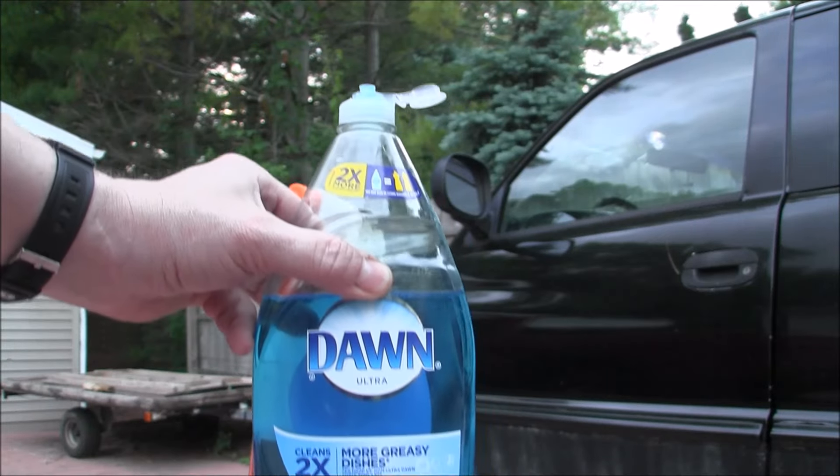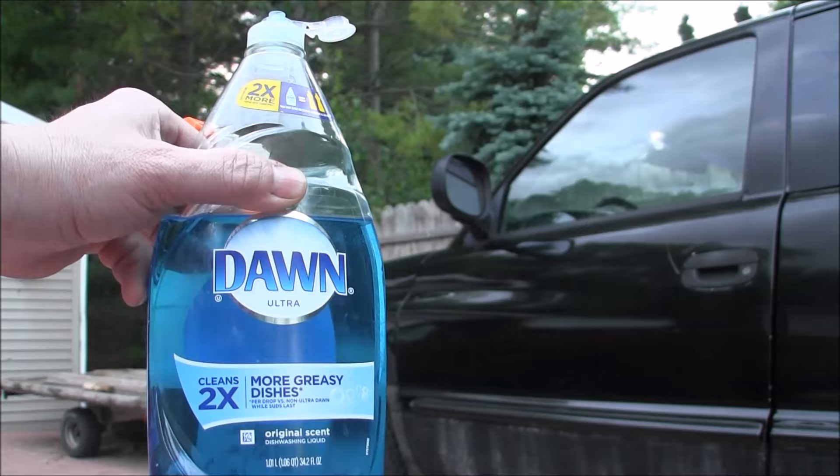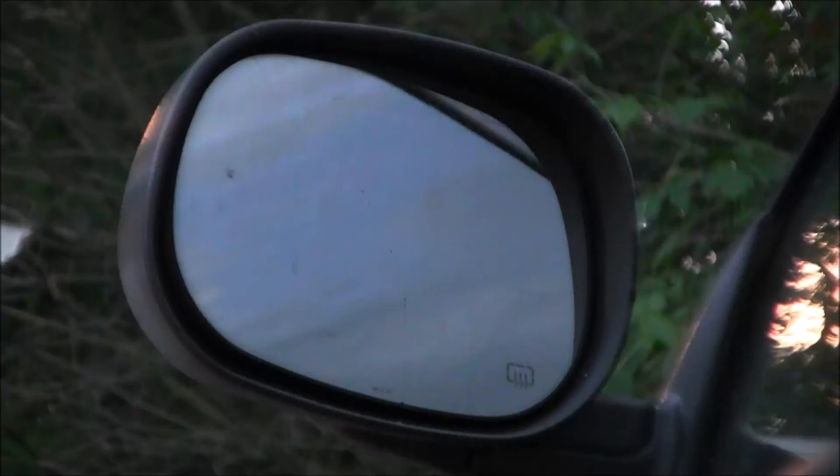Has life pranked you and you got bees living in the mirror of your car? I'm not laughing. Just a little bit of water and Dawn kills them real bad — dead as a doornail. Hold on tight. We waited till evening when they're all resting peacefully and then we come in and start spraying.